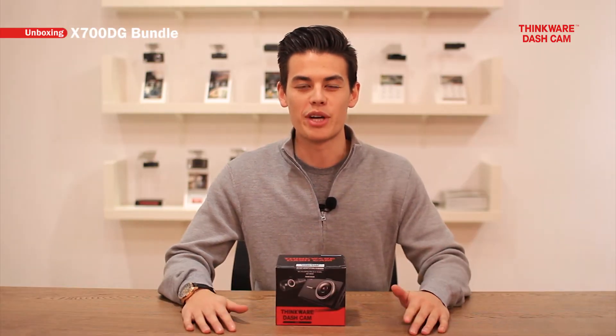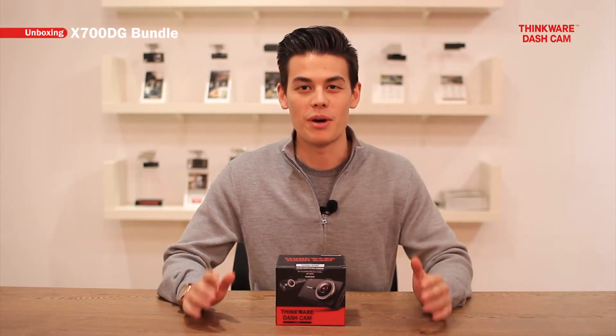Hey guys, my name is Aiden from Thinkware Dash Cams and today I'm excited to be unboxing the X700DG for you guys today.